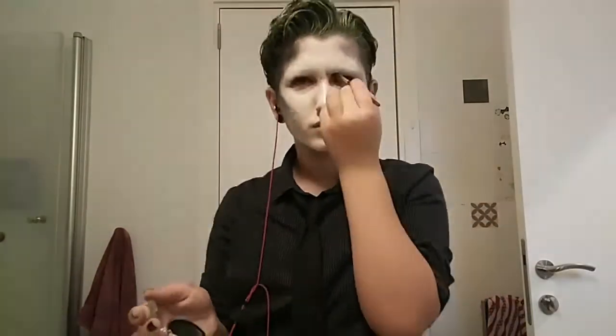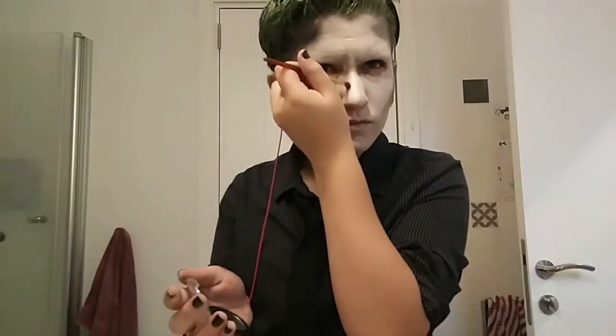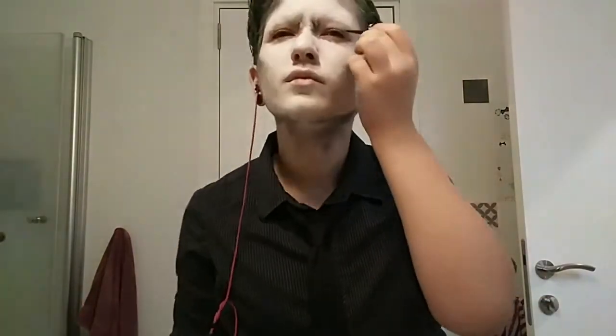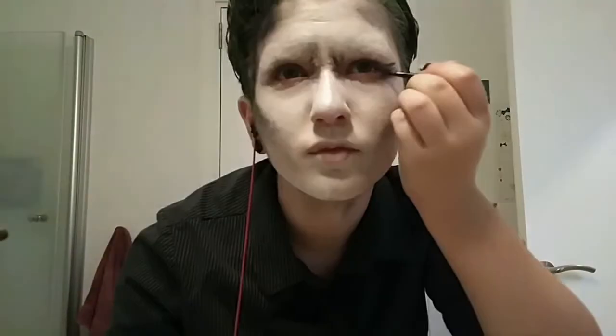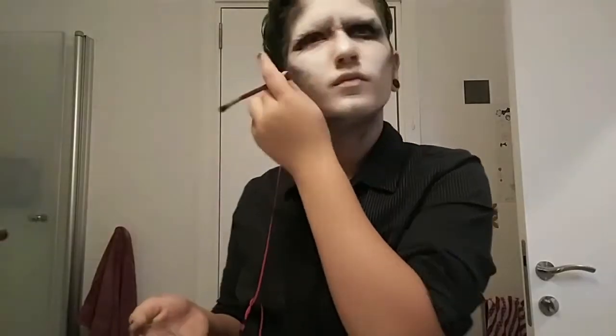And now I'm trying to create and deepen out the wrinkles around my eyes. You see I'm scrunching my nose and trying to see where my wrinkles would be. And then I'm just smearing that eyeshadow all around my eyes very messily, because this really doesn't have to be neat. That's what's fun about the Joker makeup.